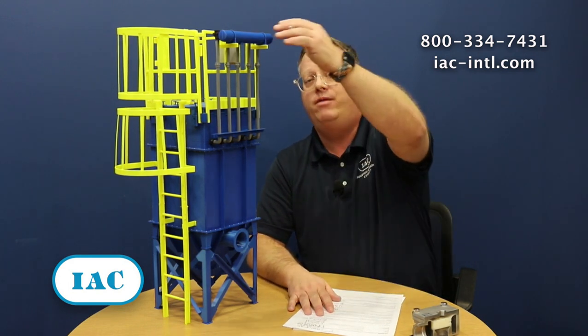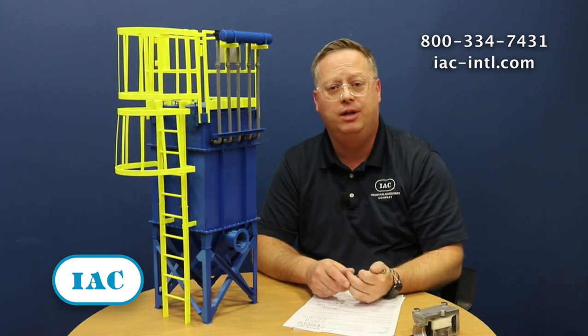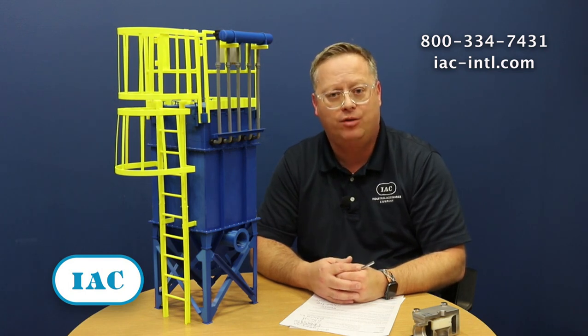Secondly, when we're talking about static pressure that shouldn't change, we have our air manifold as well. Anytime you're cleaning a bag house and you're pulsing it before it should clean — so you don't have enough pressure in the air manifold — or if you're waiting too long and you build up pressure and don't take advantage of your cleaning system when it should operate, you have an impact on how well that bag house will perform.